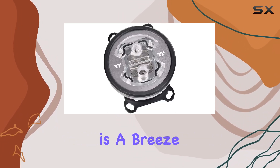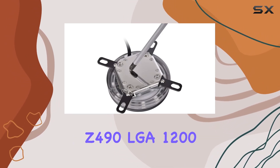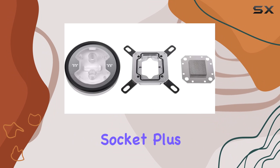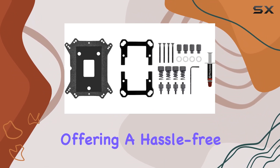Installation is a breeze with support for both Intel and AMD universal brackets, including the latest Intel Z490 LGA1200 socket. Plus, maintenance is virtually non-existent, offering a hassle-free operation.